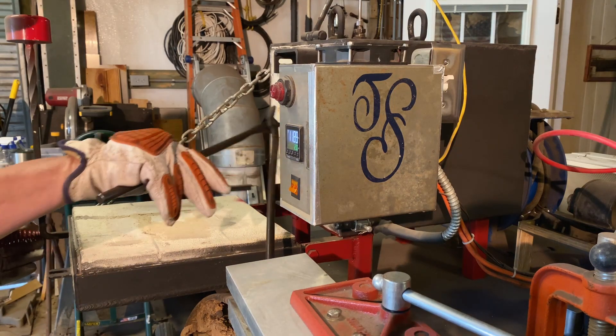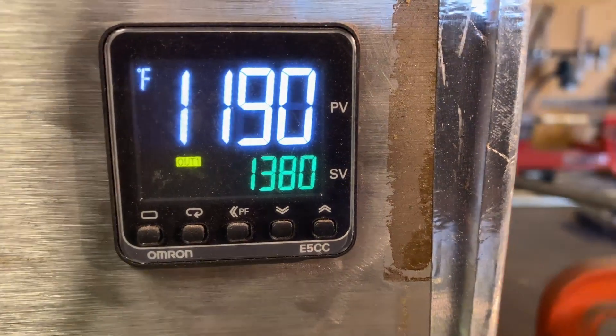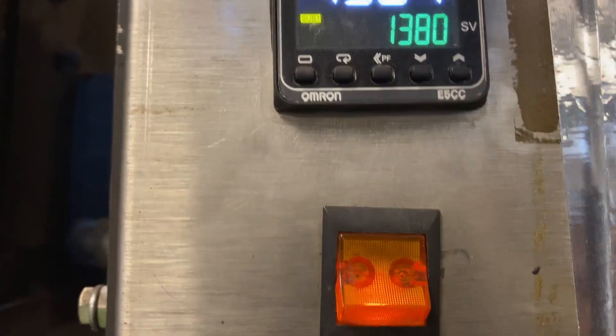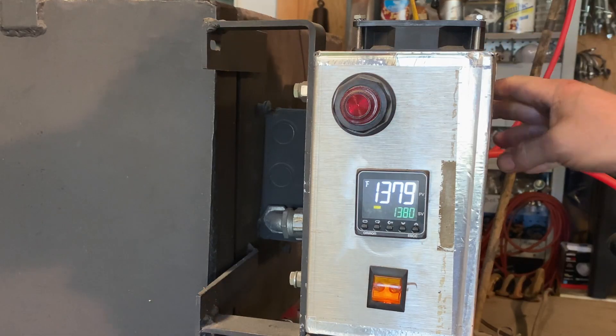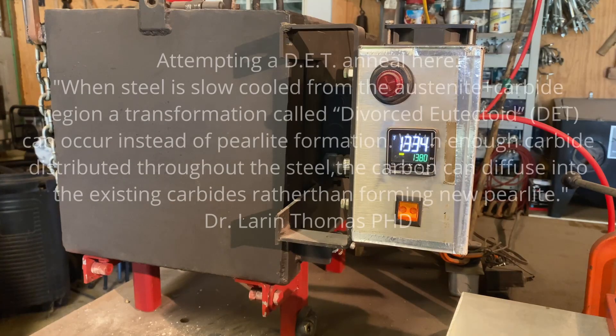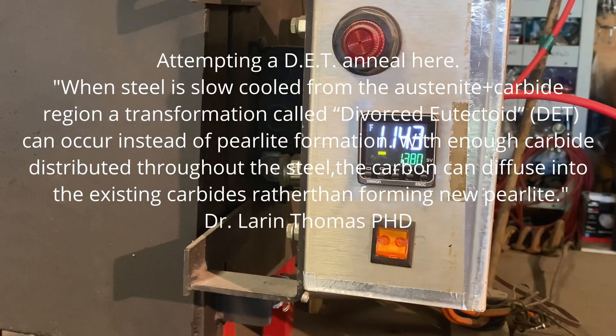We'll do a grain refinement cycle and then we'll probably do a dead anneal. I highly recommend Dr. Larrin Thomas's book, Knife Steel Engineering — I have a link in my bio if you want to get one. If you don't know who Dr. Larrin Thomas is, he's the son of the legendary Devin Thomas, one of the first ever seen to make stainless Damascus.